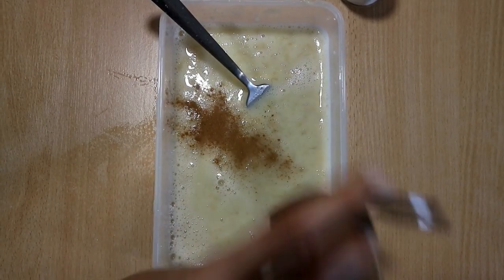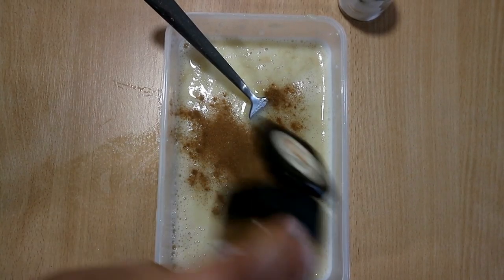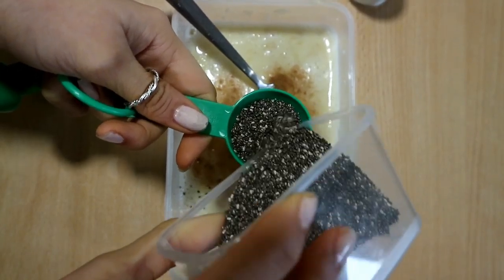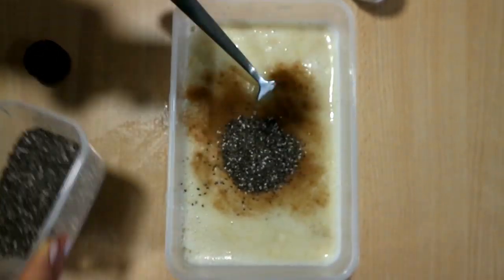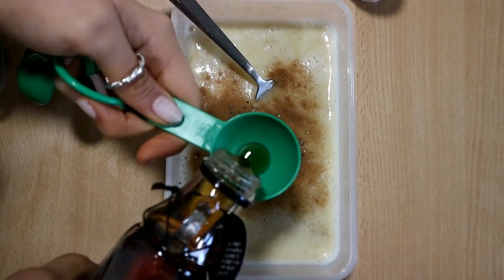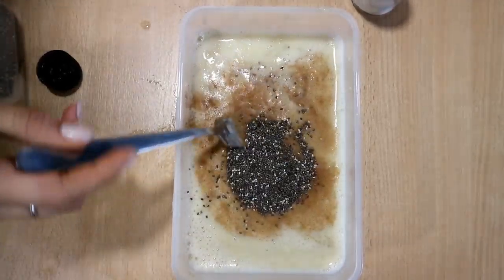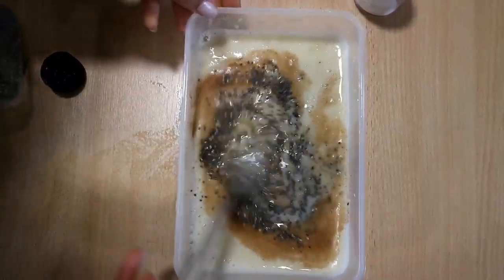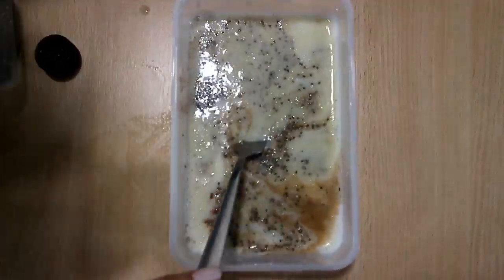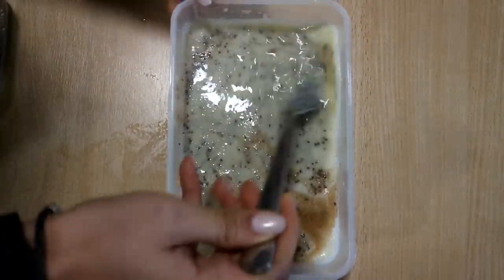Then I have the cinnamon and you can be quite generous with the amount you want to add — it just gets absorbed nicely in the toast. And then I'm just adding one tablespoon of chia and one tablespoon of maple syrup, or if you have any other sweetener that would do. Give that a whisk. Then I'm just adding a slight dash of salt to bring out the flavours.